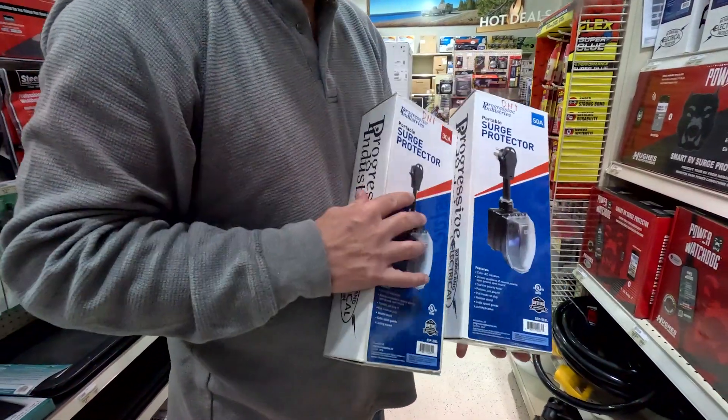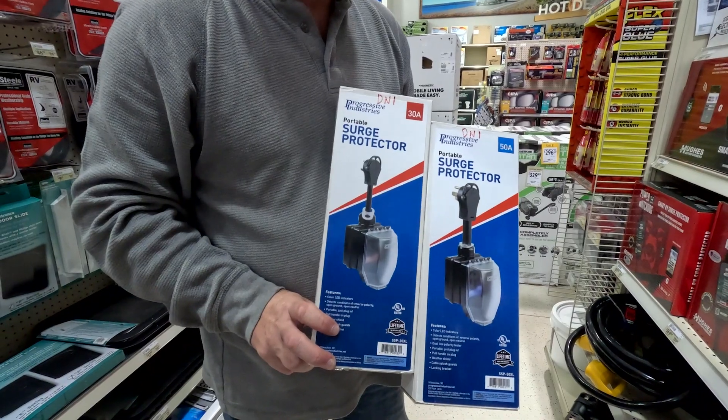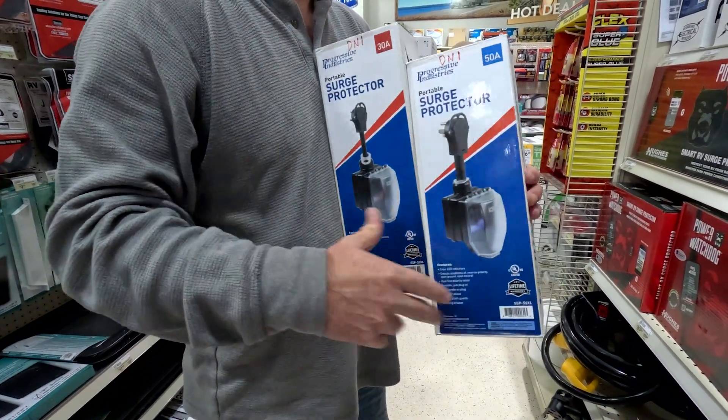The other option is Progressive Industries — that's what we actually started with. You just plug and unplug it from the pedestal and plug your 50-amp cord into it. Both brands come in 50-amp and 30-amp variants.